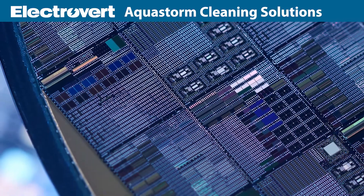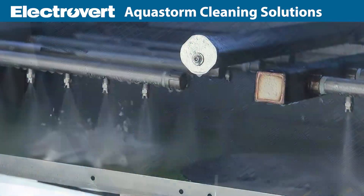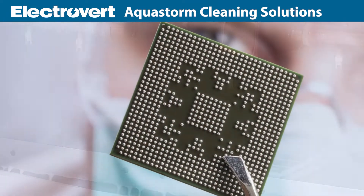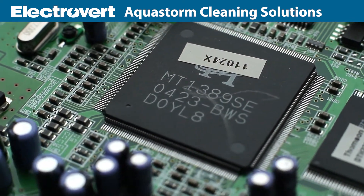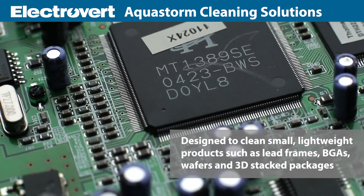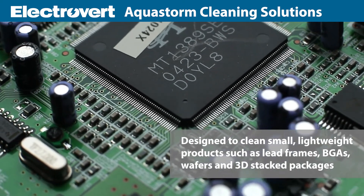Electrovert cleaning equipment plays a critical role in semiconductor fabrication and is utilized in multiple steps including degreasing, cleaning prior to electroplating and underfill, cleaning after bumping and wire bonding, and carrier debonding of fan-out packaging. Electrovert cleaners are designed to deal with small lightweight semiconductor products such as lead frames, VGA, wafers and 3D stacked packages.